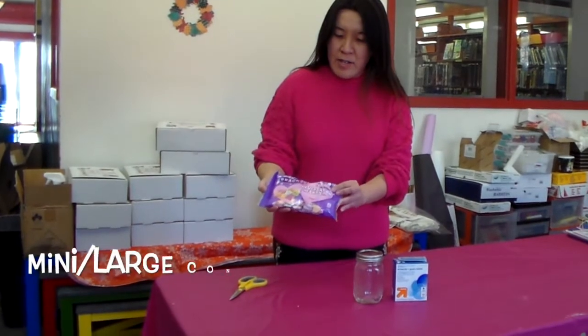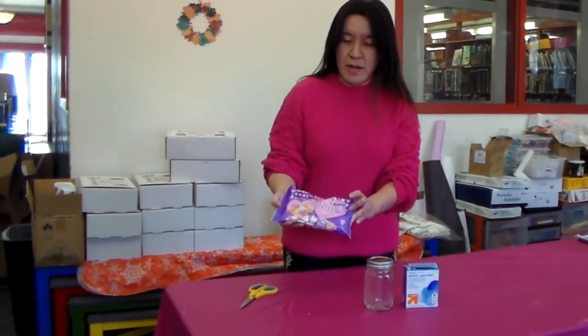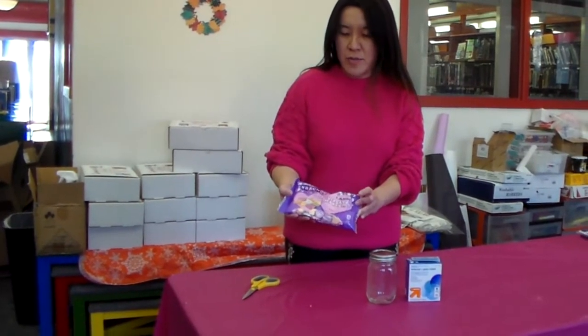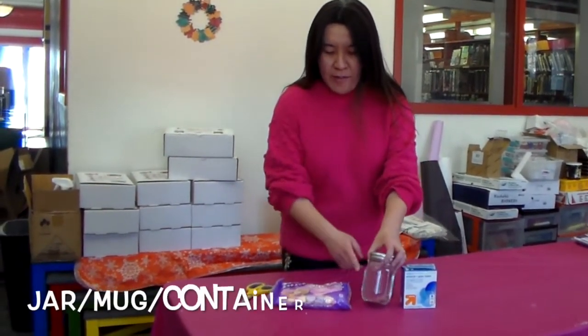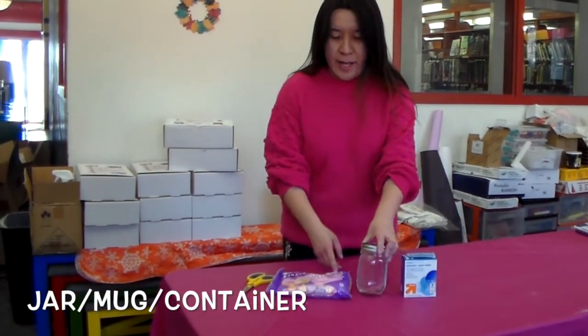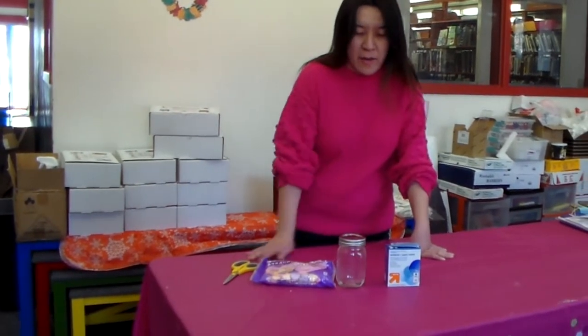So we're using these large conversation hearts. If you cannot find the large one, the mini one works, but I thought the large one works better. And then you need a jar — you don't have to use a jar, you can use a cup, whatever you have handy at home. Fill it up with water like so.